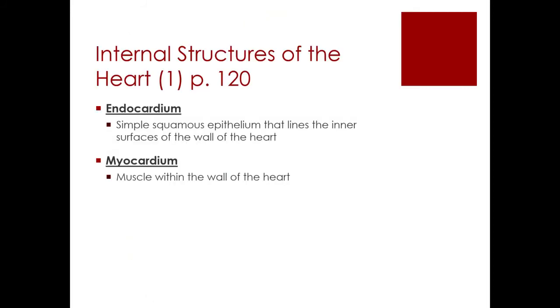We also have to learn the three layers of the heart. We already covered the epicardium, which we saw with the pericardial sac — also called the visceral pericardium — which is the outermost layer of the heart. The innermost layer of the heart is called the endocardium, and this is what is physically coming into contact with blood as the blood is traveling around the heart. We also have the myocardium, which is the muscle of the heart where you find the cardiac muscle, and it's the middle layer.